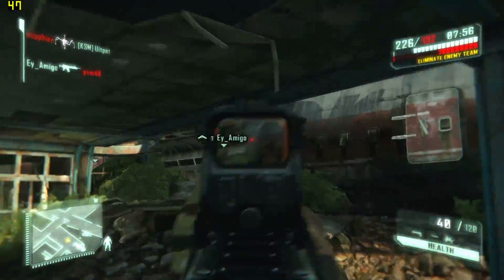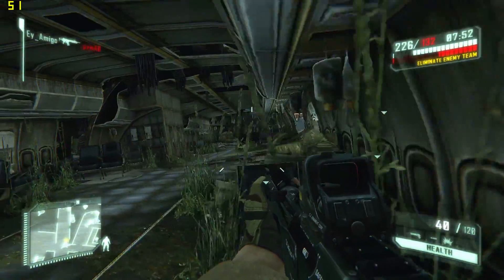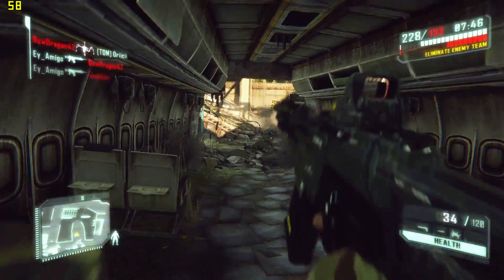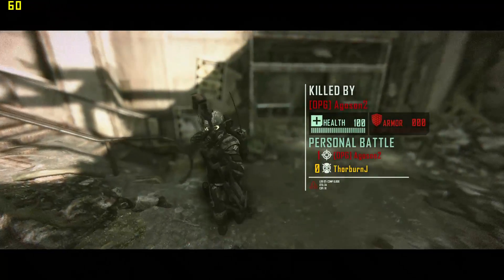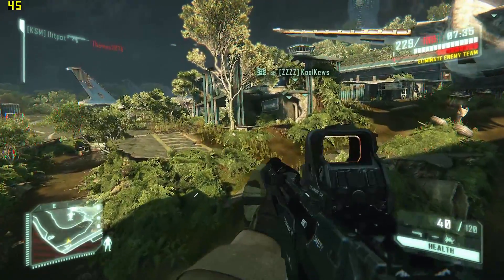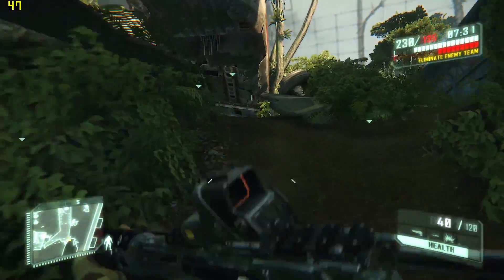Frame rates are not too bad, typically in the sort of 40–50 fps region. I am really terrible at this game, but I've taken a look at just going into a deathmatch on it. You can see frame rates up to 60 in places, and we're rarely seeing major drops. So if you're looking to play this game on a desktop or laptop equipped with this graphics, you should be okay to do so.